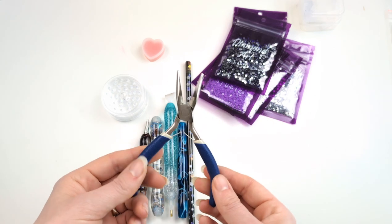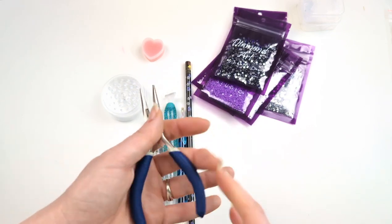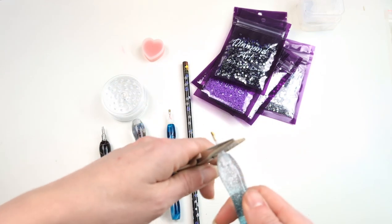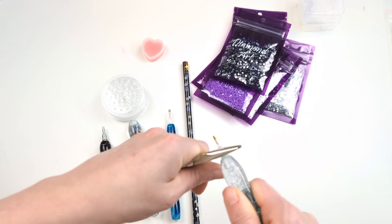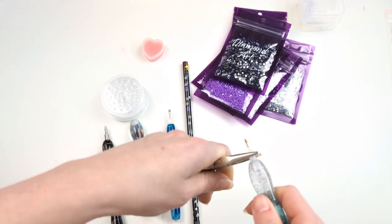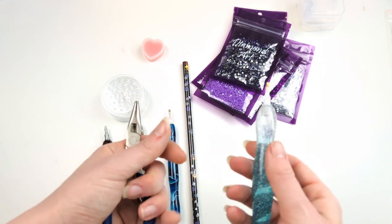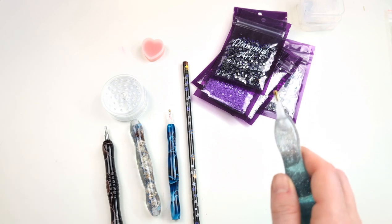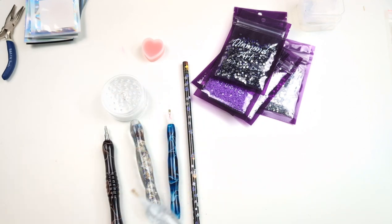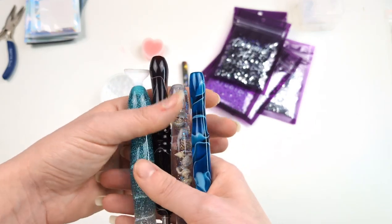This is not actually a diamond painting accessory — it's a pair of jewelry tweezers, or pliers. But this is a must-have when you want to change your tips on your pens, for cleanly removing the single and multi-placers without breaking your fingers. I also use them to place drills. They live in my kit.